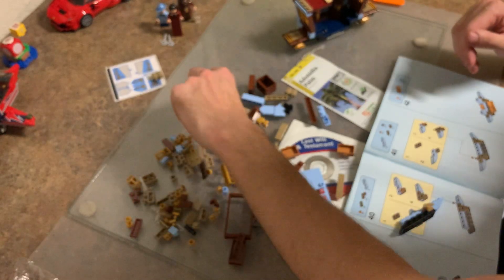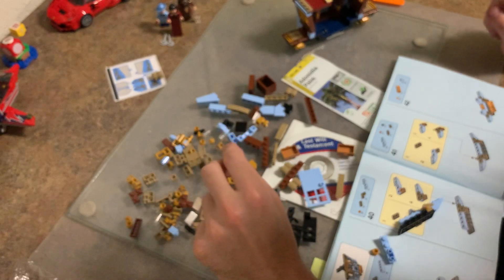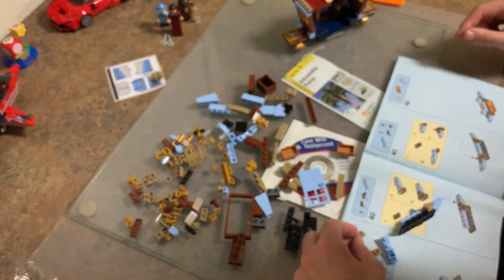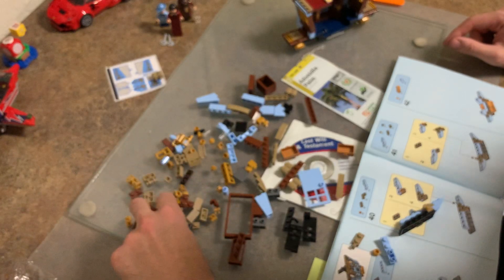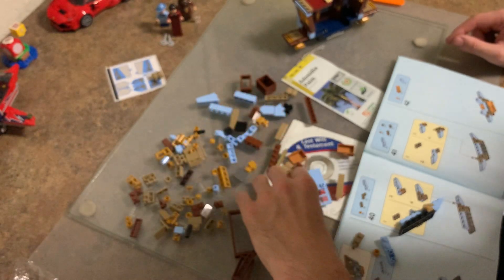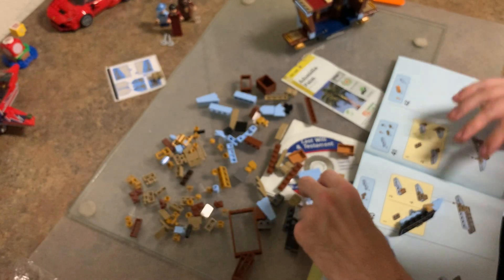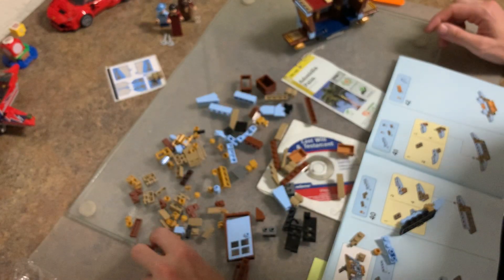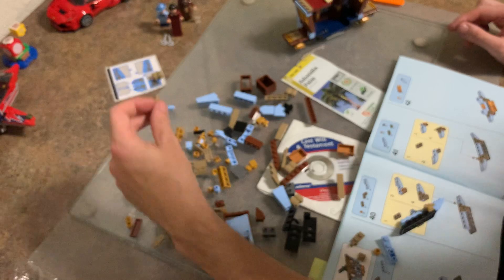Okay, now we're going to do the same thing but opposite. So now we're going to get one of these, one of these, except we're going to add an extra piece - one of these that has the thing on the end, the claw. One of these, one of these. Sometimes it is so difficult to find these extra pieces, so you're just sitting here staring and looking. It's probably right in front of my eyes.